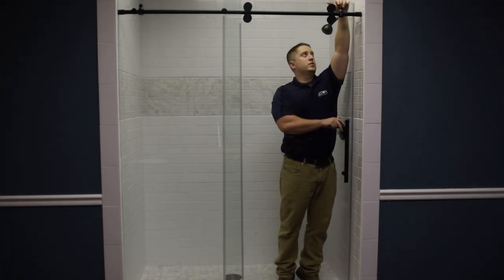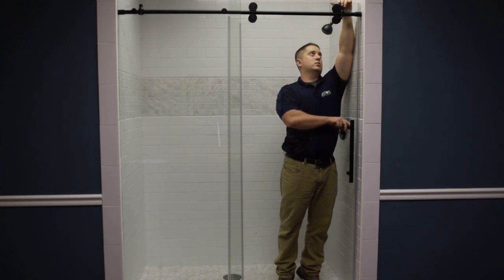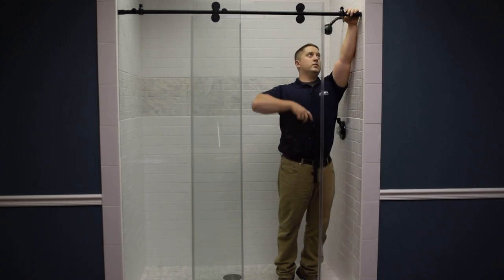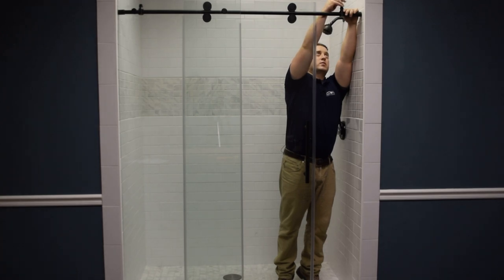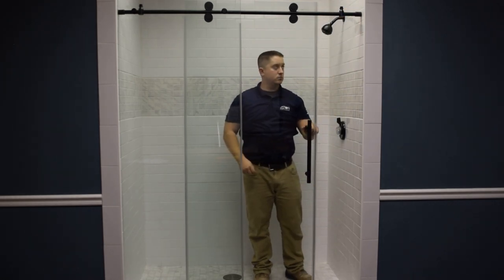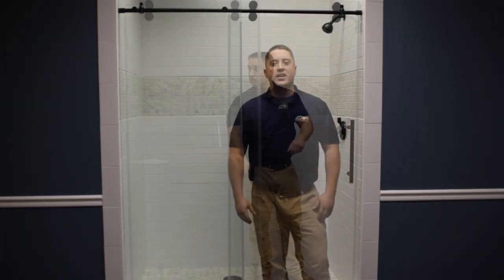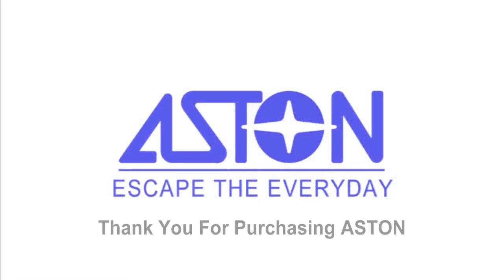The final step in the installation is going to be adjusting the door stop. Make sure you shut the door all the way until the bumper seal is completely touching the wall, and then tighten down the door stop to that point. And that's how you install the Langham framed sliding shower door by Aston.